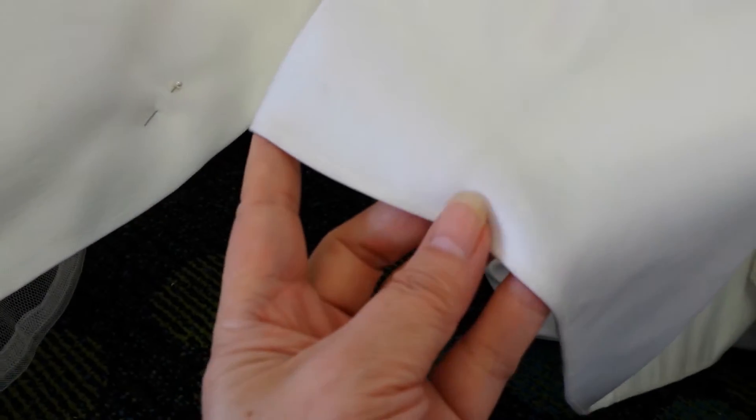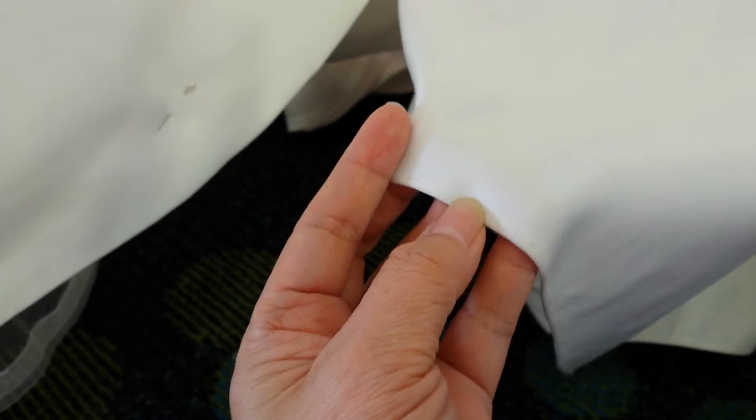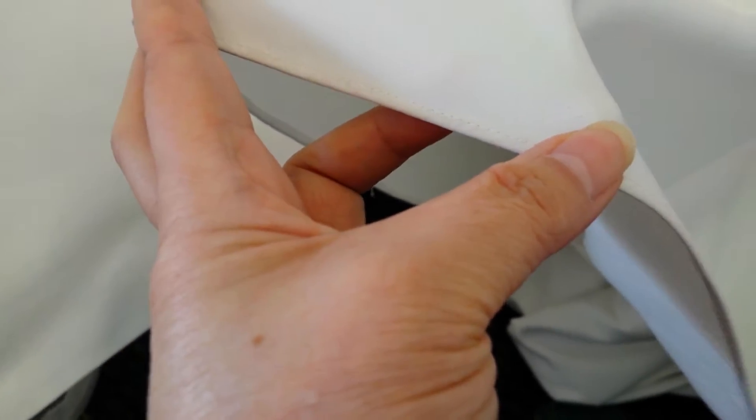For example, this is a really simple hem, so it's just a pin, fold, and stitch it up. And of course, the other layers would be involved too.